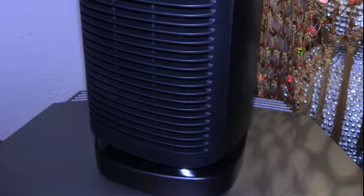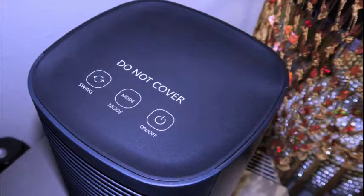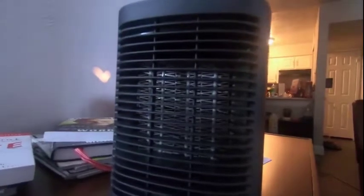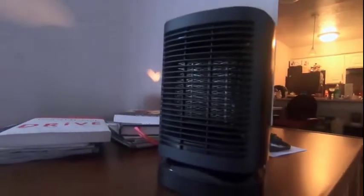I did use this heater for four days before putting together this review because I wanted to see exactly how it worked. My bedroom is 13 by 14 and it heated my entire room even with my bedroom door open. This is a really good little heater. If you would like to purchase one for yourself, please see the link in the description box below. Enjoy your heater.